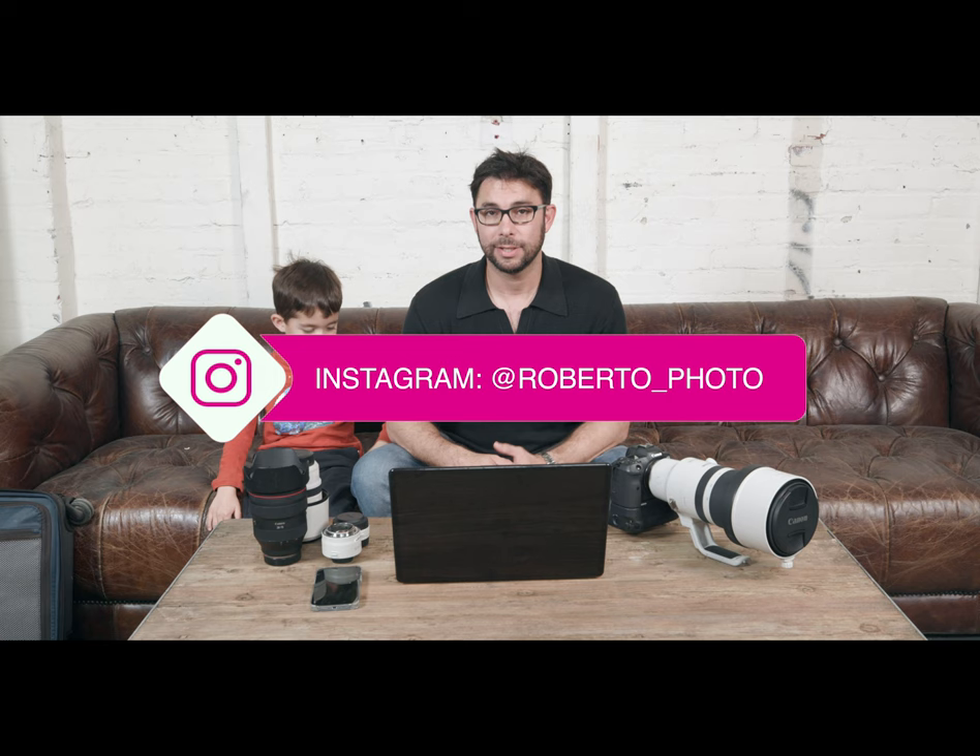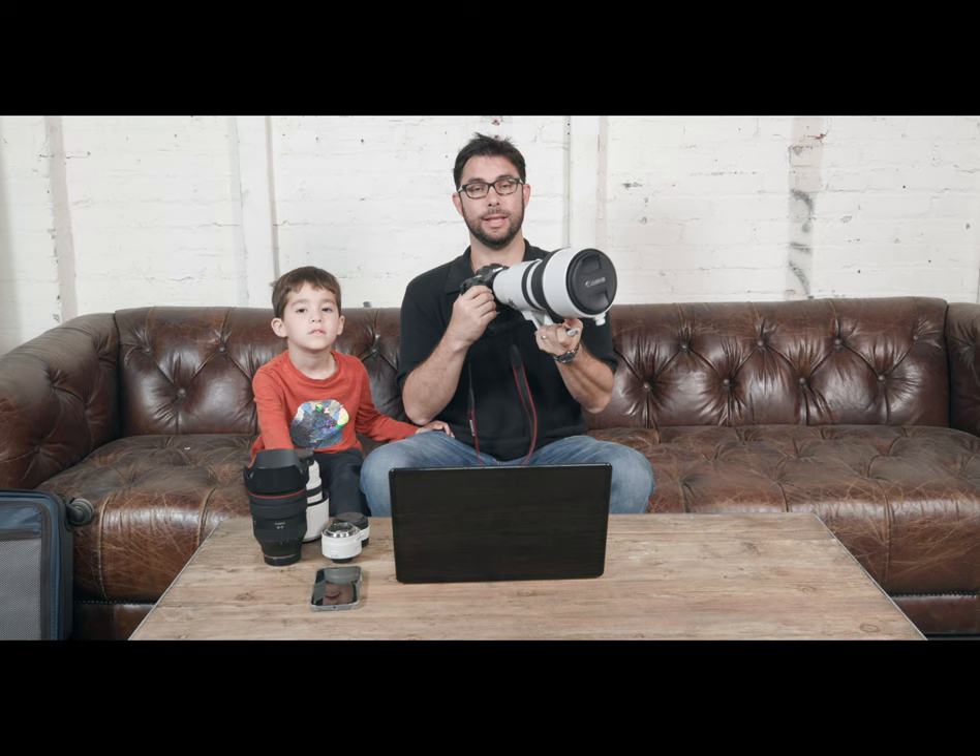Good morning, good afternoon, or good evening to everyone out there on the web. This is my co-host Lucas Valenzuela. I am Roberto Valenzuela and we're here to talk about the most incredible lens release from Canon in a long, long time — the Canon RF 100-300 f2.8.